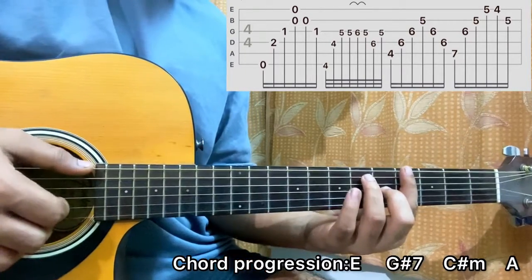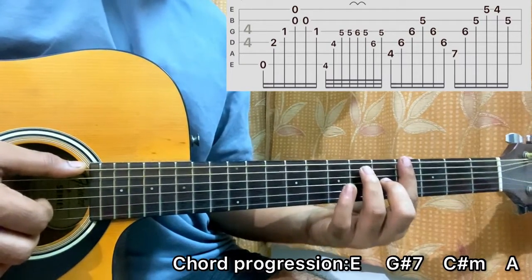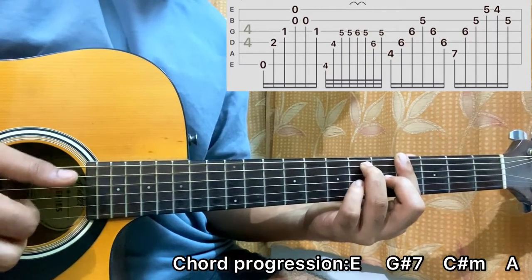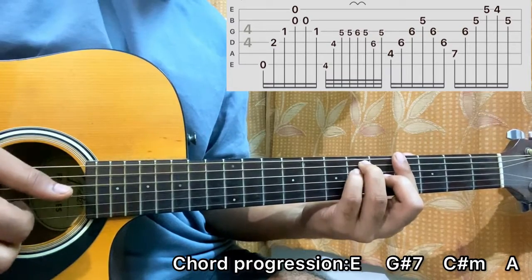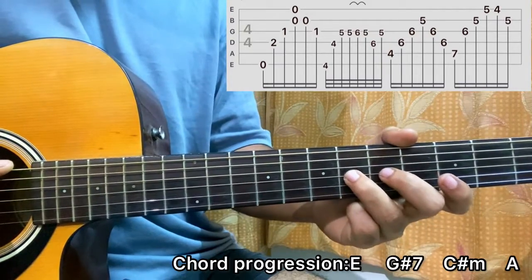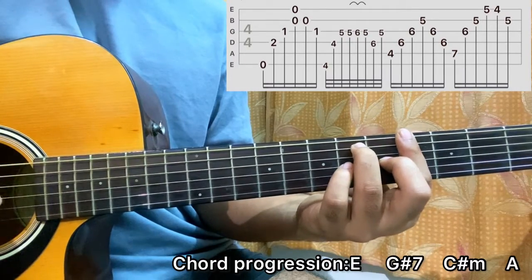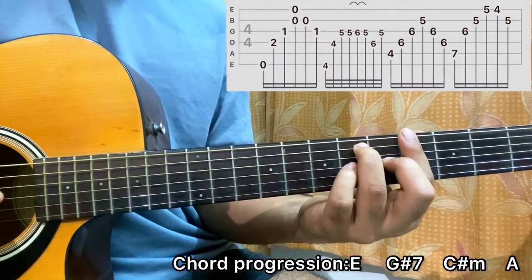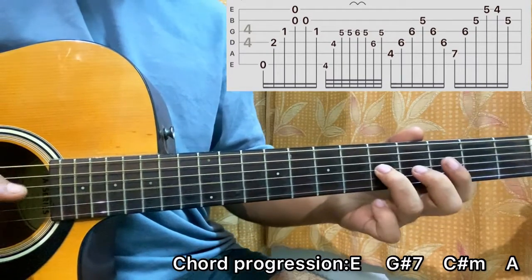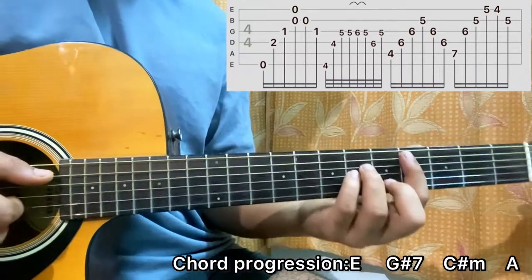Then I'll go through the G sharp 7 chord. The tricky part: I hit the E string and the D string 4th fret, then I do a hammer-on to a pull-off from 5 to 6, back to 5 on the G string. It's a bit quick. Then I'll play D6 and G5, and then I'll go to the C sharp minor chord.